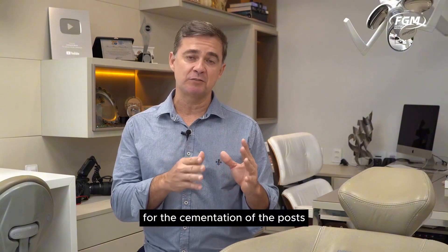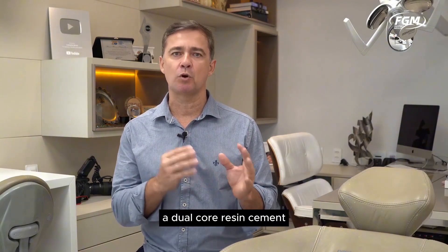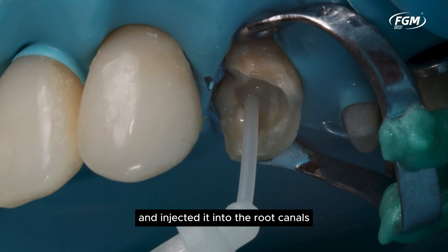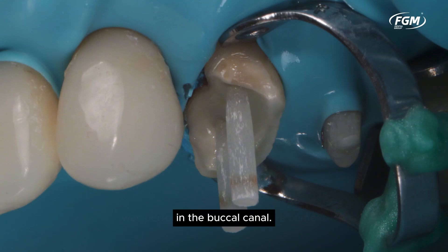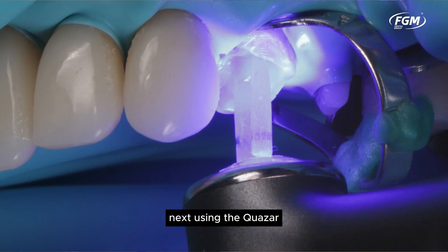For the cementation of the posts, we used AlcemCore by FGM, a dual-core resin cement. Using an endodontic tip provided in the cement kit, we mixed the cement and injected it into the root canals. Observe the insertion of the fiber post in the palatal canal, followed by the insertion of the post in the buccal canal. In this occlusal view, the posts can be seen positioned. Next, using the Quasar, we photopolymerized for 120 seconds.